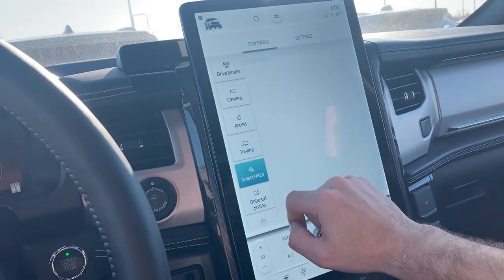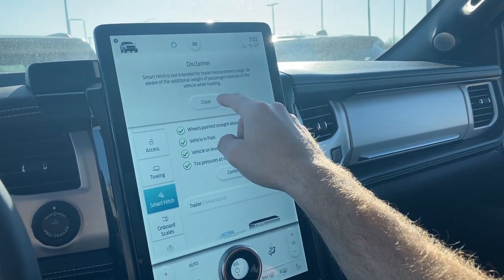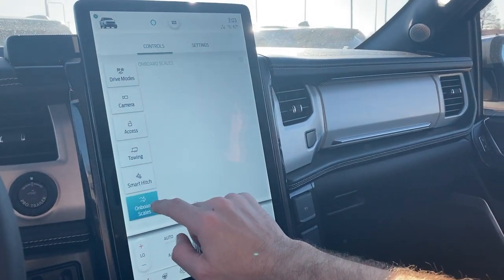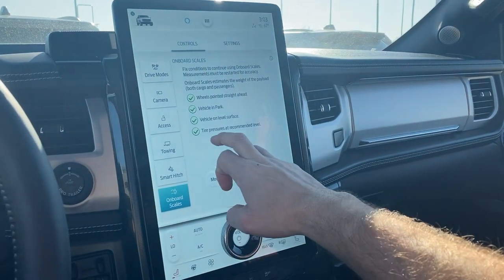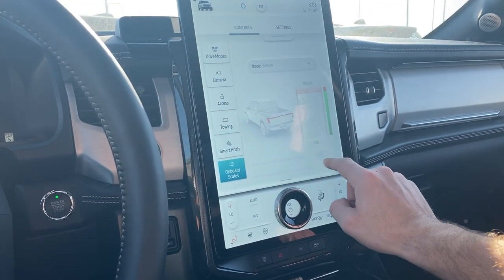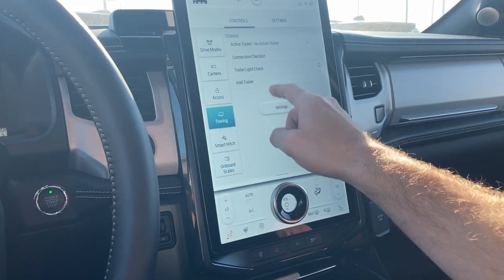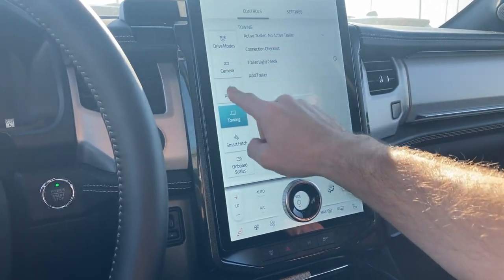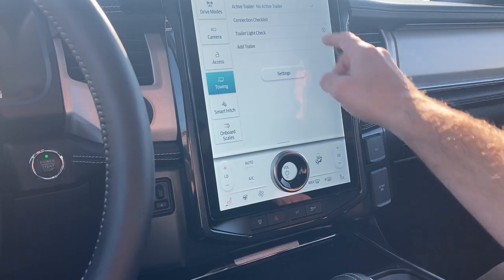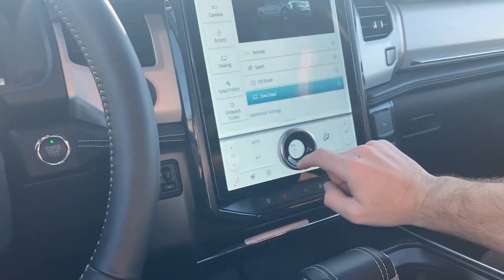Do you know if it's got a weight distribution hitch on it? Oh yeah, I bet it does — smart hitch. Yeah, it does have a load distribution hitch. This thing's got a load distribution hitch on it. See, this is where you got to be extra smart with those travel trailers, because most of the time you put on a weight distribution hitch like you see on the nice Airstreams, but you got to be careful because this thing will outsmart it and you'll end up putting too much weight on the front or back. You just got to be careful with it.